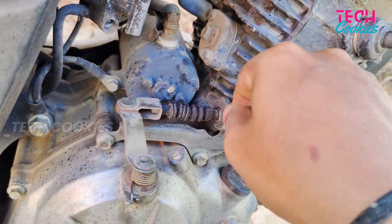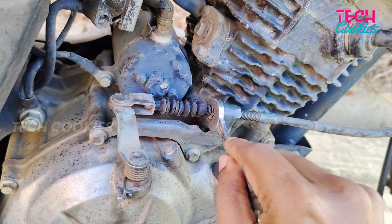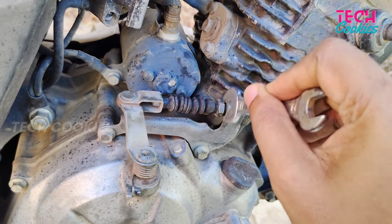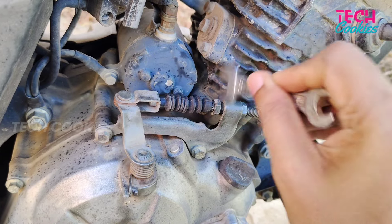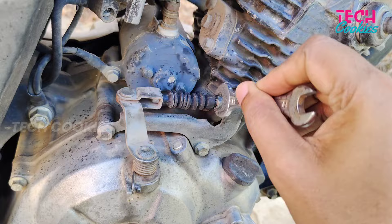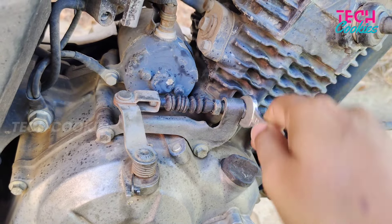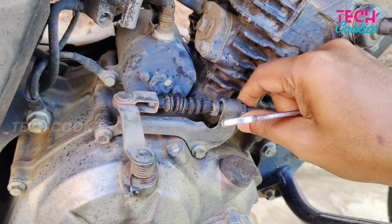It is loose in the bike, so we need to tighten it. The clutch release needs to be correct. The clutch blade is very tight, and the clutch overall is tight.